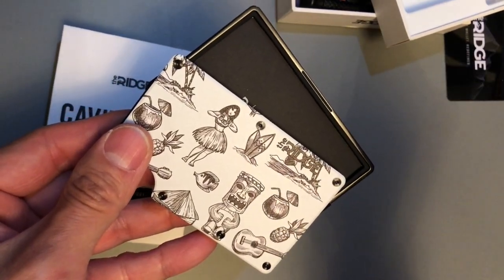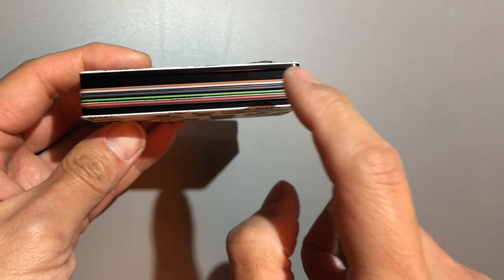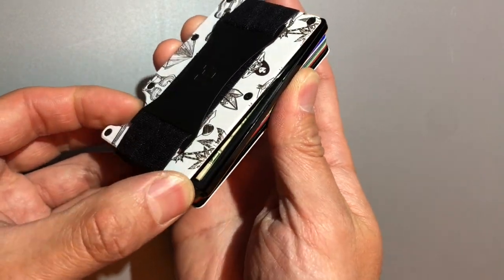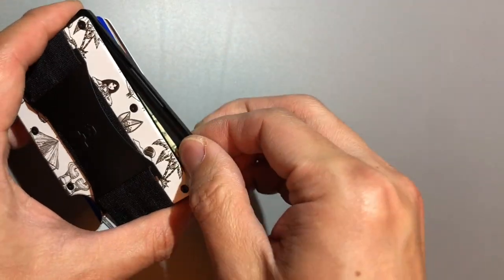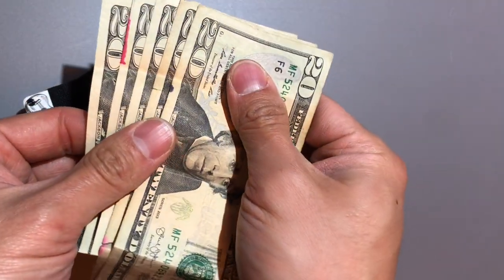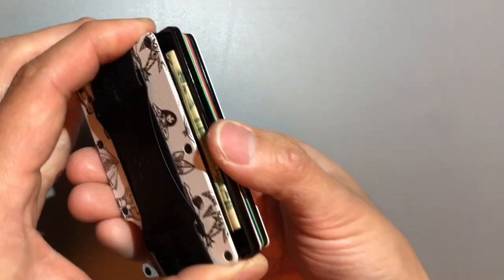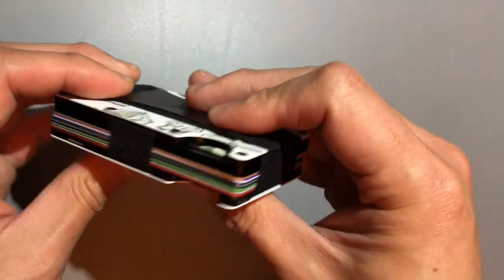I've got most of the cards I generally carry — a total of eight cards — plus the cavity tray. With the cavity tray, I was only able to fit about five American dollar bills, pretty much squished in there. You fold the bills up and slide them into the little tray. Once inserted, I had to press the wallet to compress everything, but overall it comes together.